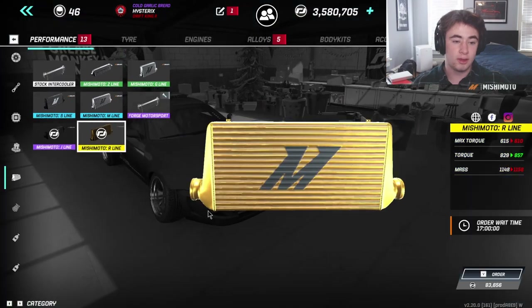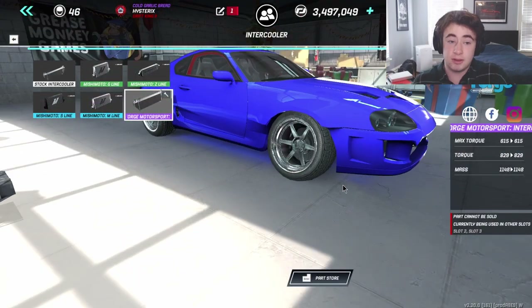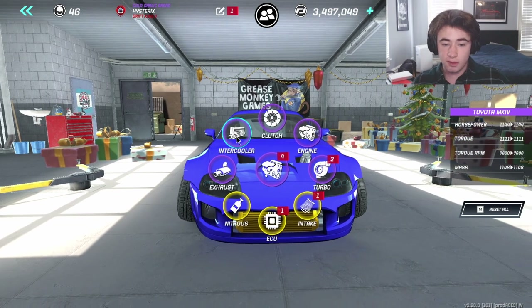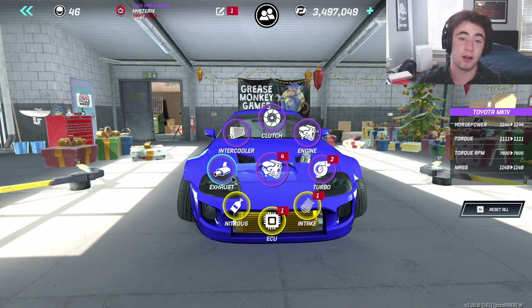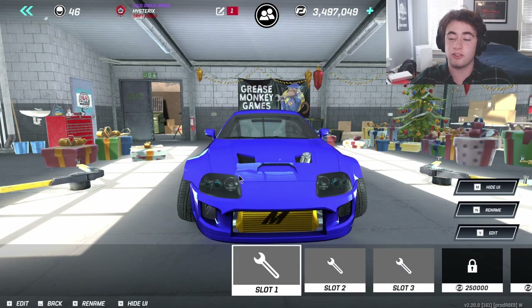Same thing with the intercooler — basically highest rarity parts you can get. Those two aren't going to make the biggest difference; maybe add like 20 to 30 more horsepower collectively, which is why I really didn't pay much attention to them.